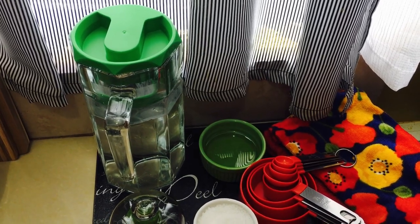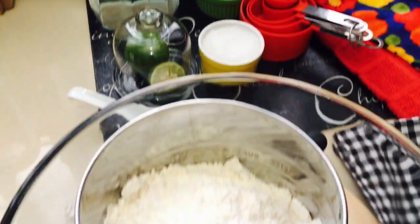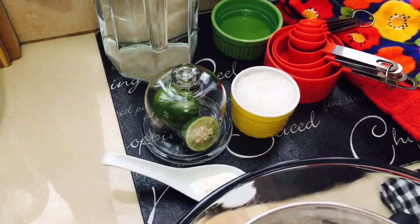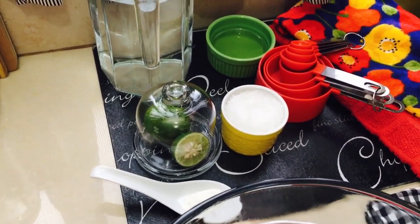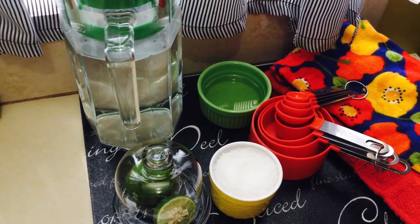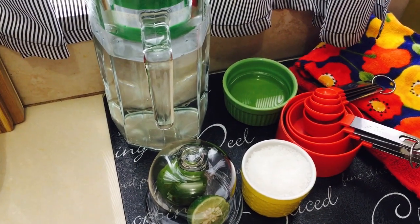For this, you will need three cups of all-purpose flour, half teaspoon of salt, one teaspoon of baking powder, one cup of canola oil, and one cup of warm water — or enough water to form a smooth dough.